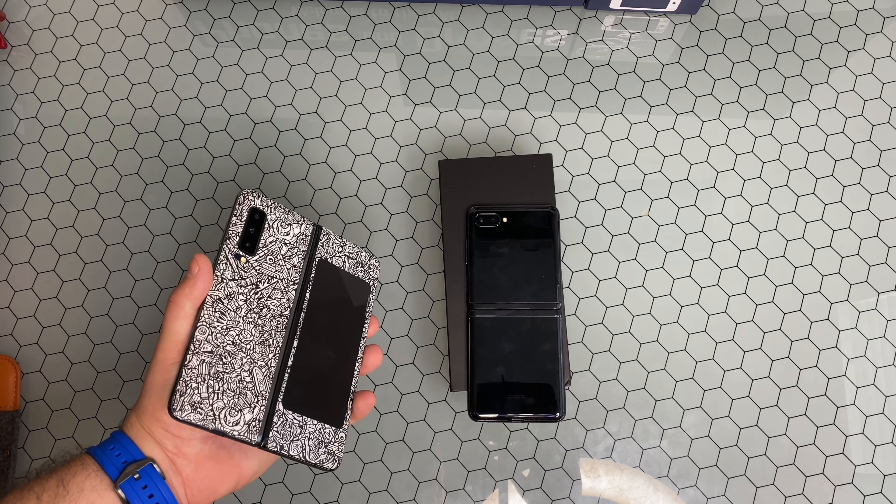So if you were to leave this open and set it out, that's the only time the always-on display will remain active. It's a little concerning and questionable — I don't know how many people are really just going to be leaving this phone open on their desk. And no one's going to leave it open in their pocket, which defeats the whole purpose of these kinds of phones.